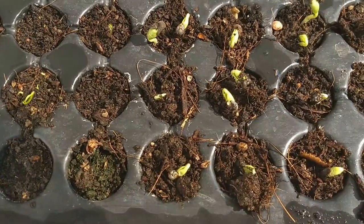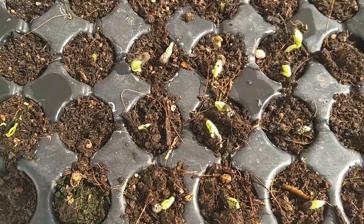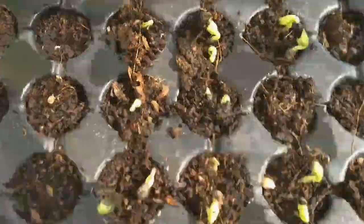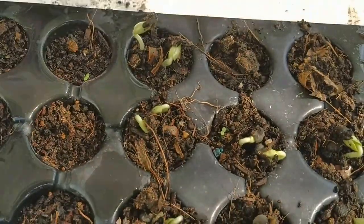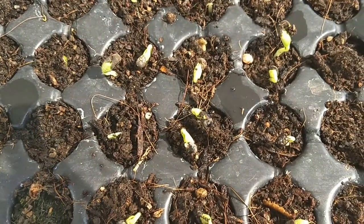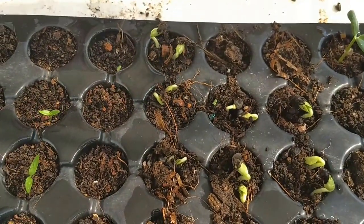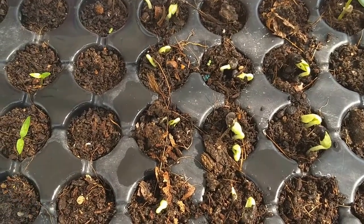We have to make sure that the pot is ready. We will find ourselves a new place where we have the germs.